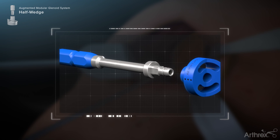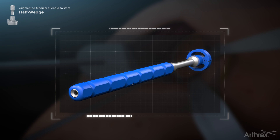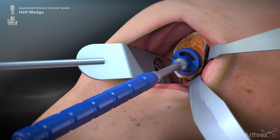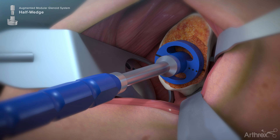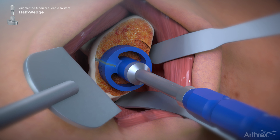Place the augment trial matching the color and angle of the previously used instrumentation onto the modular handle. Insert the trial assembly over the guide wire and advance until the trial face is seated on the prepared glenoid surface. Assess the fit of the trial on the glenoid. To help determine if the trial and prepared glenoid surface made congruent contact, rotate the trial clockwise and counterclockwise. If not, repeat the reaming step until proper mating of the trial to glenoid surface can be achieved.